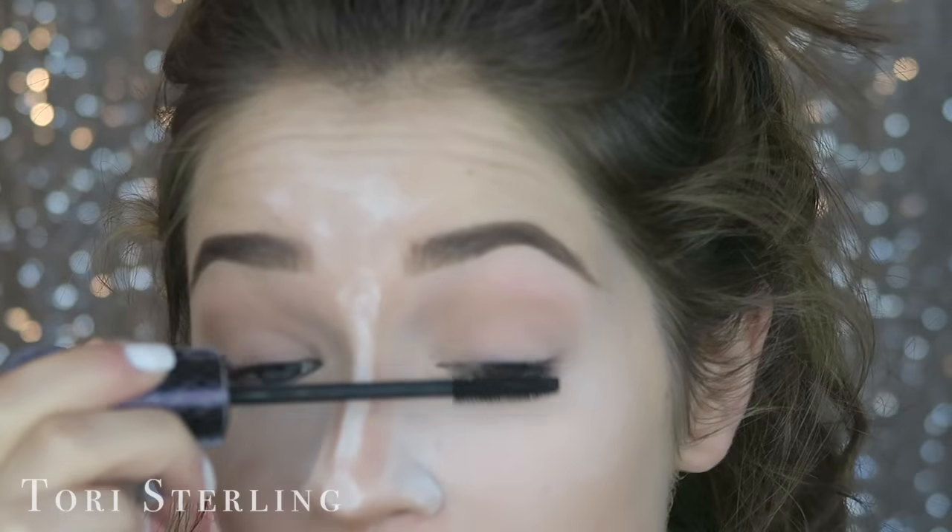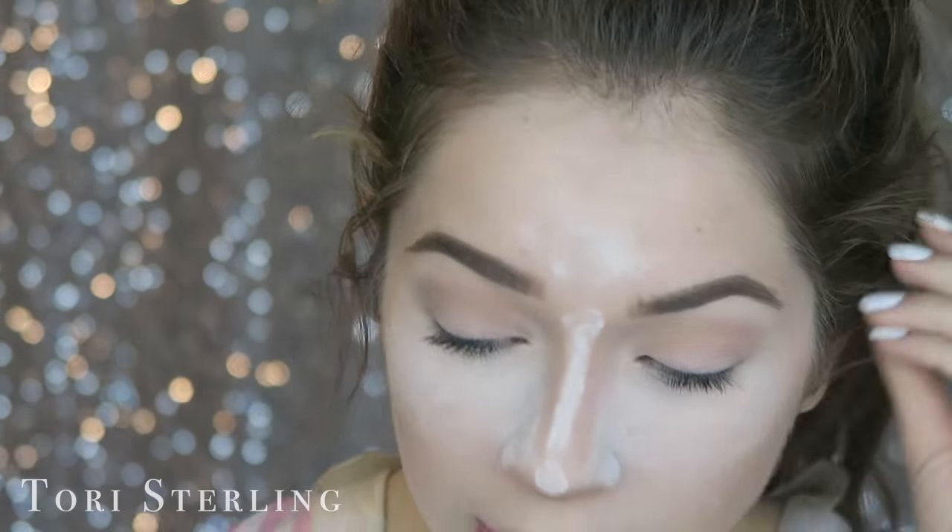See how wimpy my lashes are? I had lash extensions and then one day I was done with them — I went in the shower, used Vaseline, and ripped them all out. They still need a little bit more time to recover.